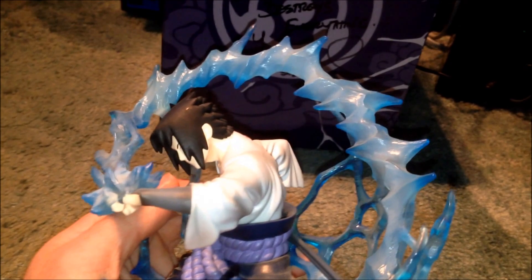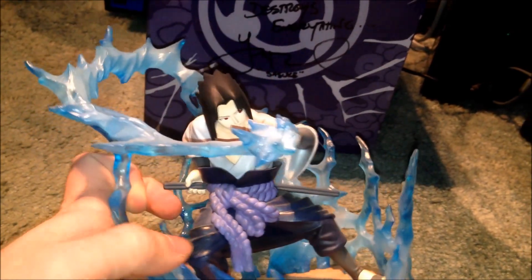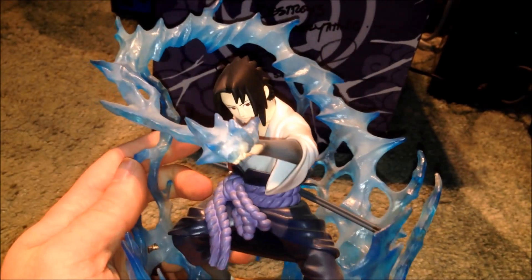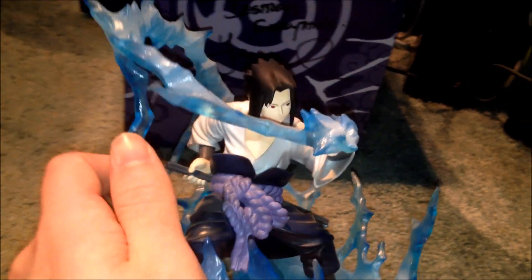So that's all I can say about this statue. This is probably my favourite character from the series, as well as Naruto. I love Naruto — he's amazing — but Sasuke is probably my second or third favourite character.